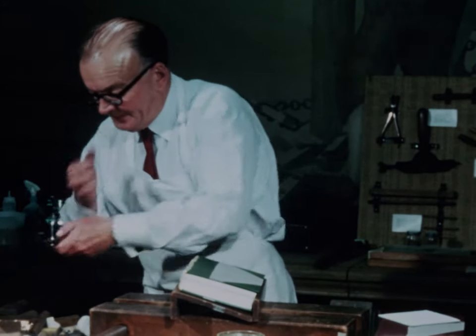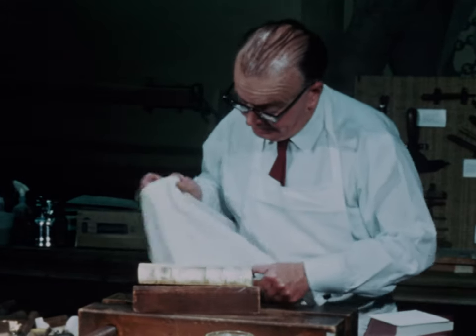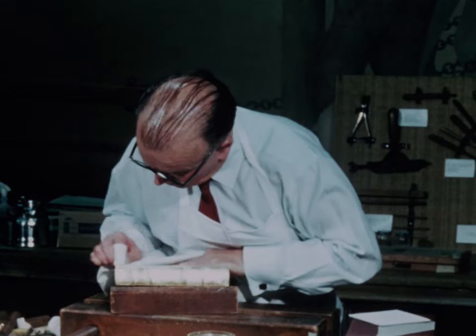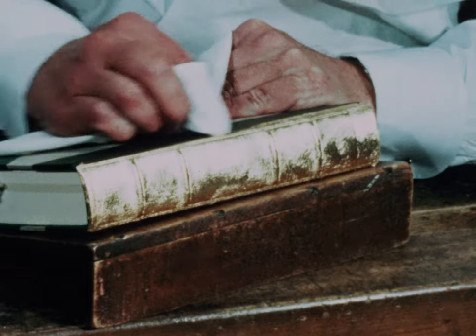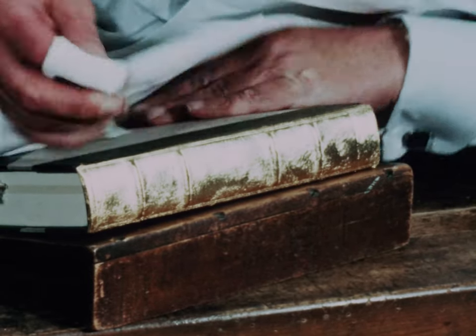Egg albumin sizing, together with the heat and pressure, permanently fixes the gold in the leather. And we have examples of this gold tooling in our possession that was done by our firm 85 years ago, still in excellent shape.